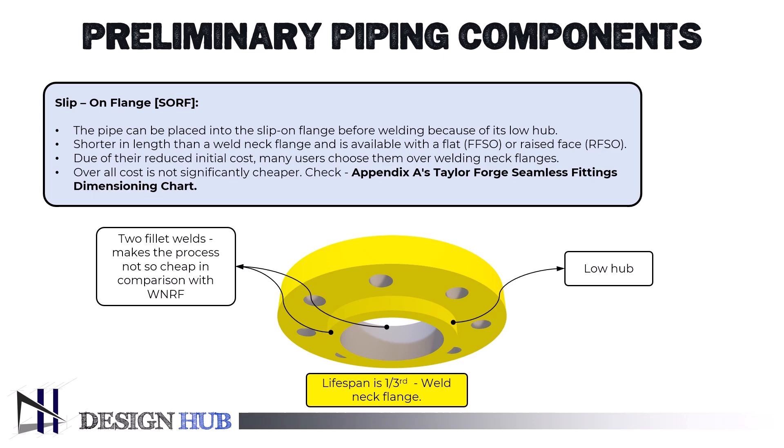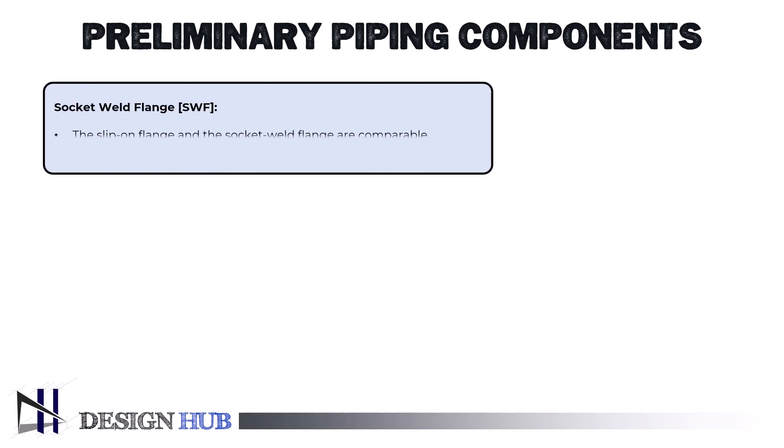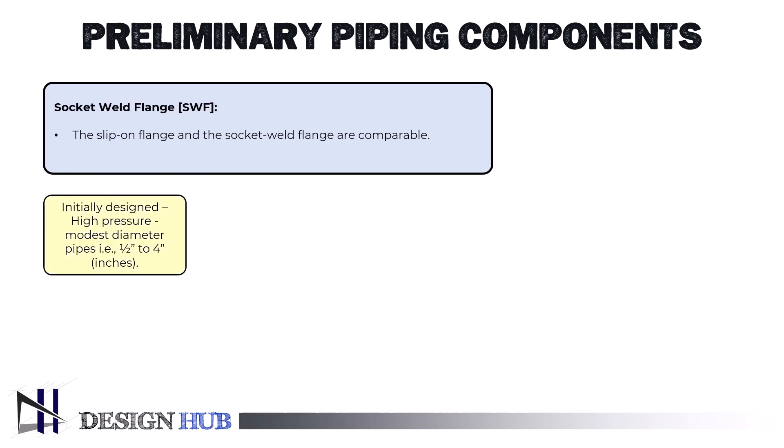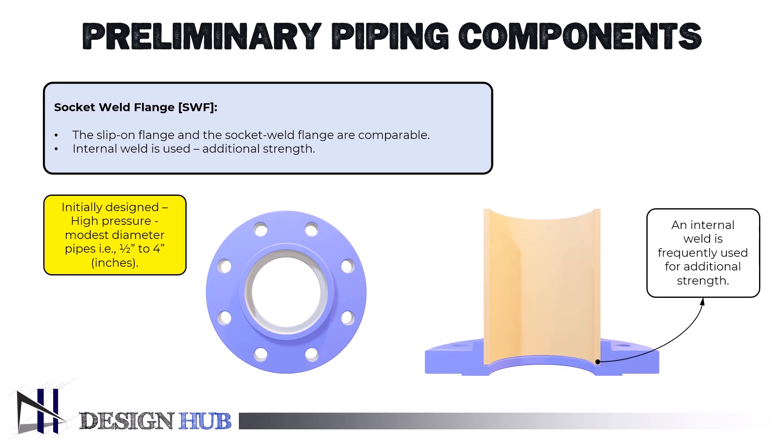Due to the additional welding required, the overall cost after installation is not significantly cheaper than the weld neck. The slip-on flange and the socket weld flange are comparable. The socket weld flange was initially designed for use on high-pressure piping systems with modest diameters, half to four inches. The pipe is welded into the socket after being introduced, just like with socket weld fittings. For additional strength, an internal weld is frequently used, and smoothing the interior weld reduces turbulence and flow restriction.